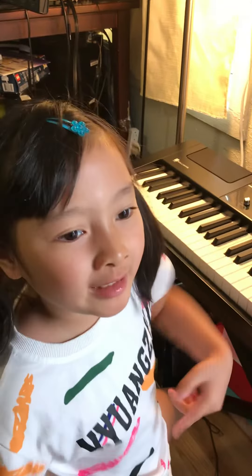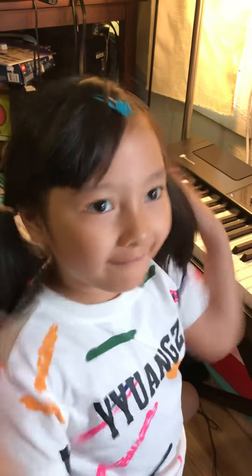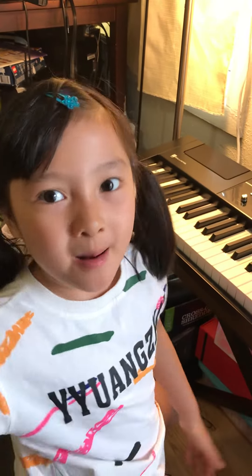So thank you guys for watching my video. Please hit like, subscribe to the channel, and hit the bell to close the notification so you can see more of my videos when I'm posting it up. Bye guys!